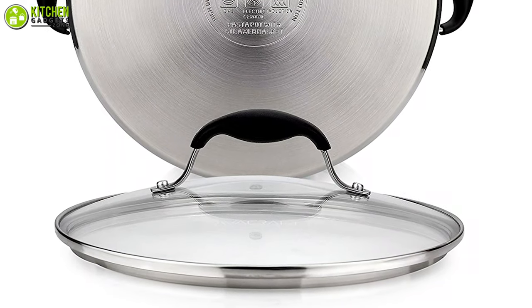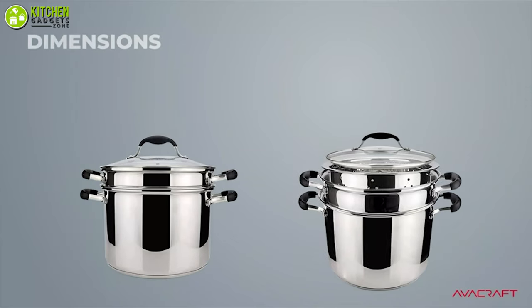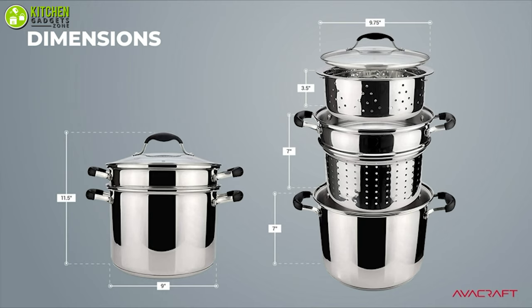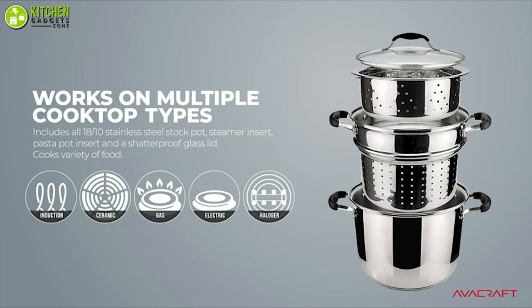Its lid is made of transparent glass that allows you to see through without having to open it, and its handles are coated with silicone for safety. In short, you're sure to be pleased with the Evo Craft four-piece pasta pot to make your cooking more convenient than ever.